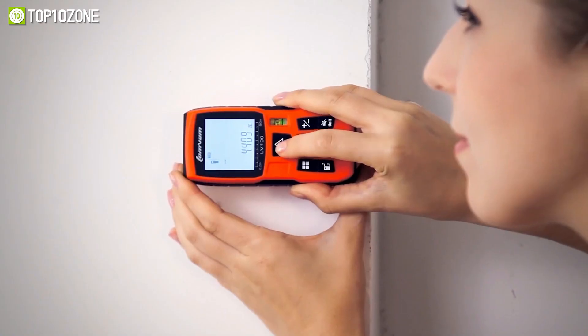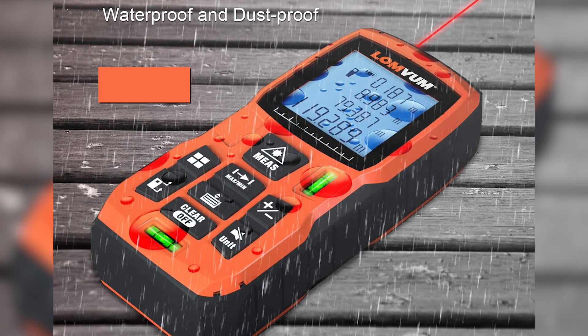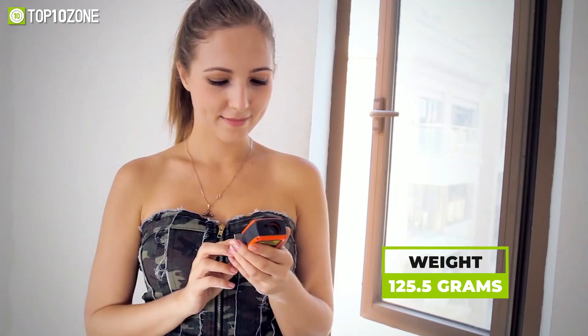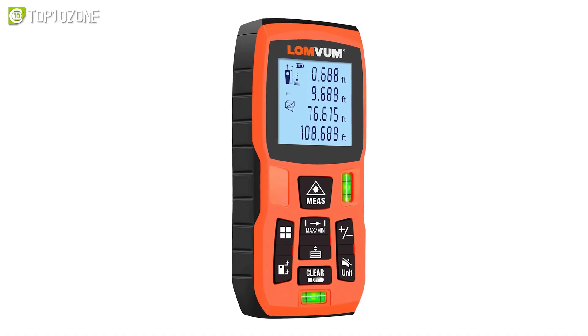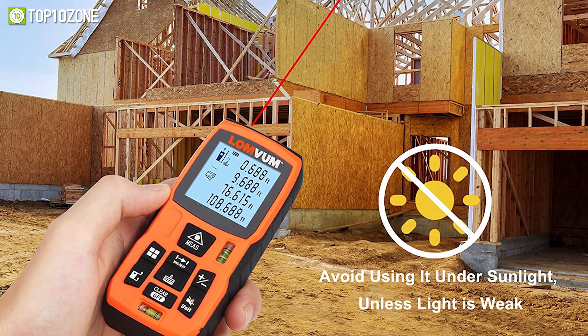Its exterior is made from soft rubber with an IP57 rating, making it resistant to wear, shock, water, and dust while weighing just 125.5 grams. In conclusion, no matter what task you hold, the LomVom 393FT laser tape distance meter will help you measure longer, more accurately, and in more settings.